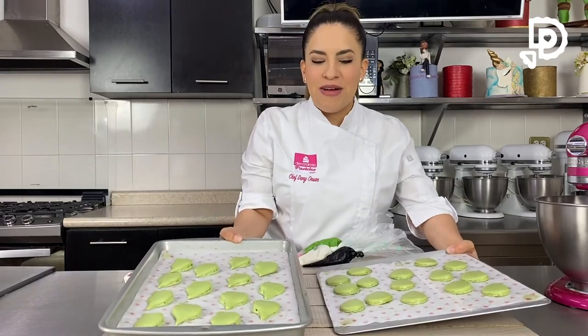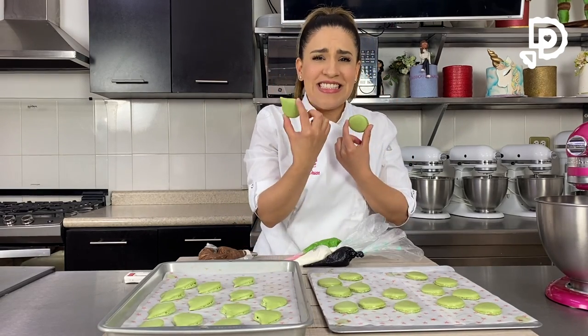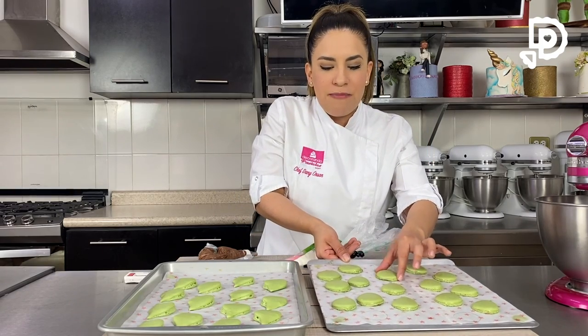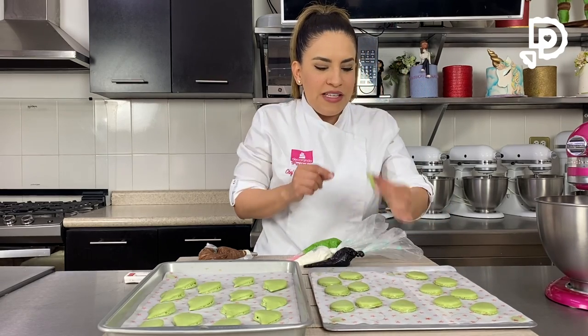Ya han salido los macarons del horno con las formas de las cabecitas, que es la base, como una forma de pera ancha. Nuestras cabecitas salieron súper padres y bonitas. La manera de saber cuándo ya están es que del papel siliconado se separan fácilmente y no se queda nada pegado. La base está perfecta: por dentro quedan chiclositos y por fuera más crocantes.